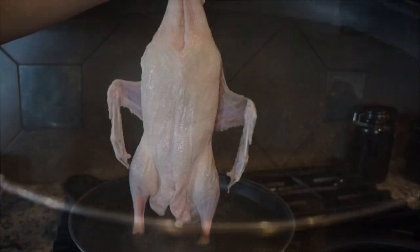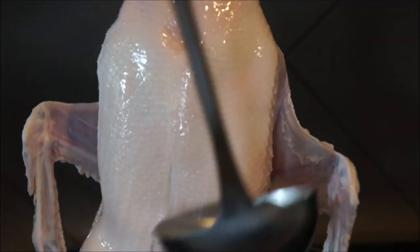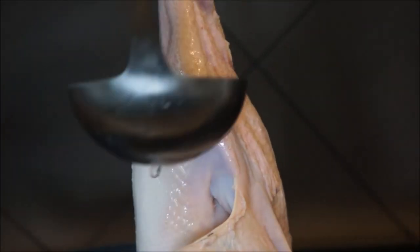First, let's prepare the bird. Bring a big wok of water to a boil — this poaching process will help separate the skin from the fat. See how wrinkly it is now? Watch what happens when I pour the hot water over the skin: it tightens right up. This will help give us that crispy skin.